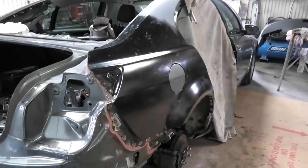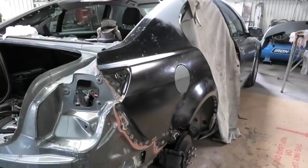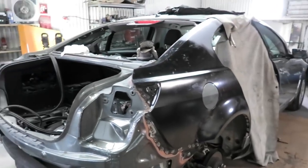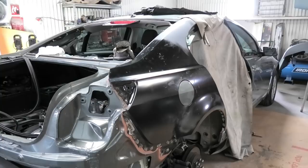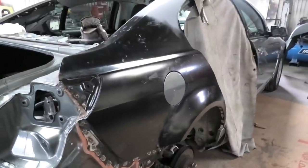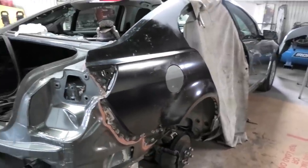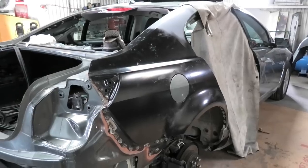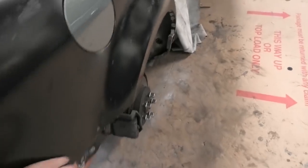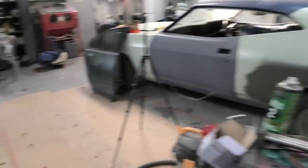Let's hope it passes this time because I don't really want to do this a third time. If it fails again I'm probably going to give up on this car, use it as a parts car, and buy a different rod with damage somewhere else. It shouldn't fail - it shouldn't have failed the first time honestly. There's no filler in that quarter panel whatsoever, so we've made some good progress.